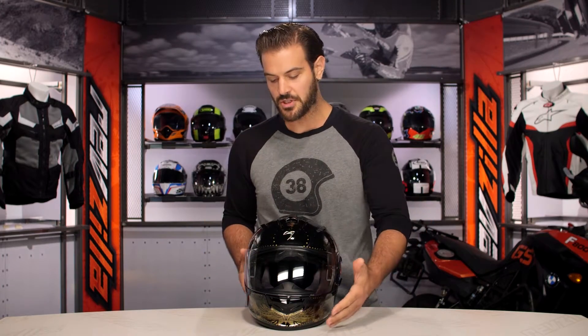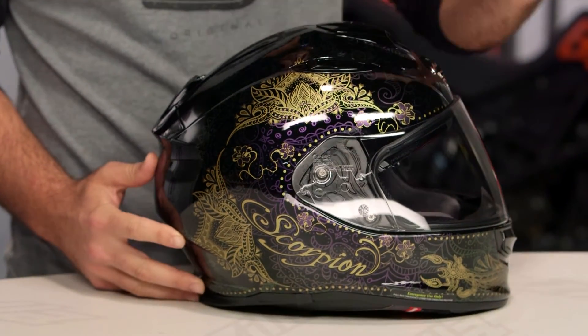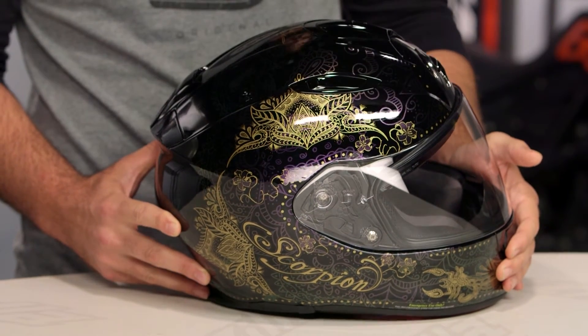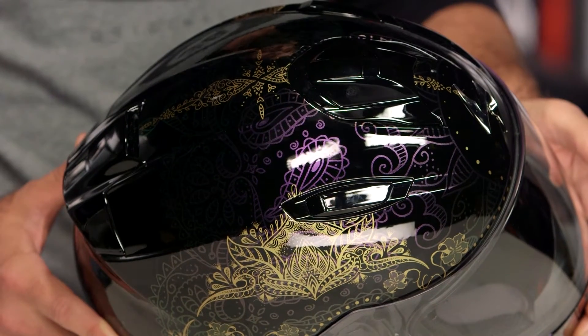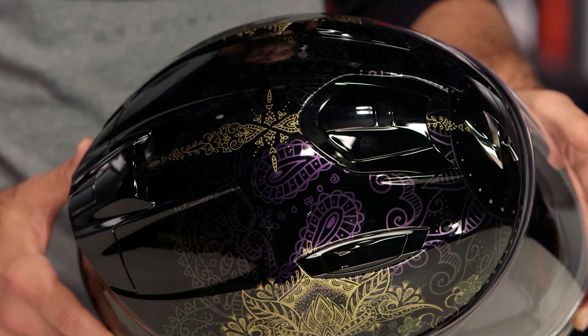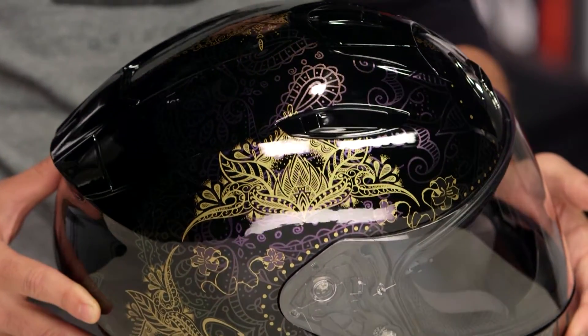Now the Azalea graphic on the table in front of me — we talked about that chameleon paint job. What I want to show you is if I take this and slowly rotate it, you're going to see all the paisley and the flowers underneath on the gloss black actually change color. It's like a chameleon metal flake — there's definitely going to be a shine to it, and it's going to go from a grayish silver into a bluish green and then into a purple.